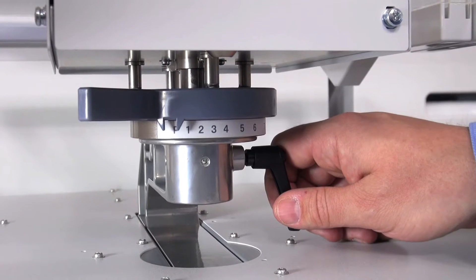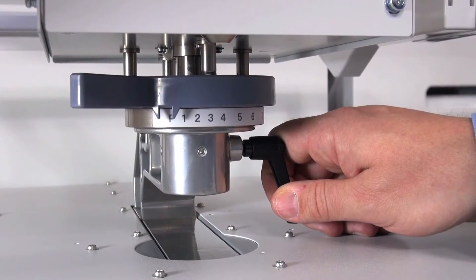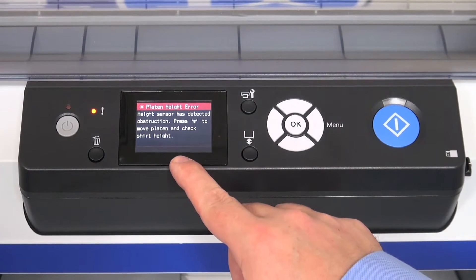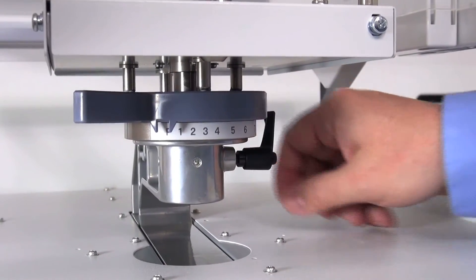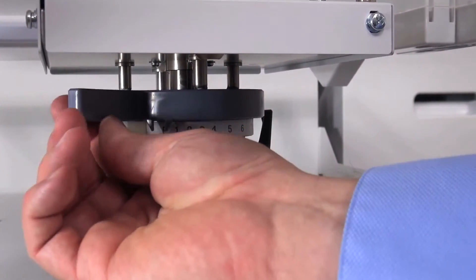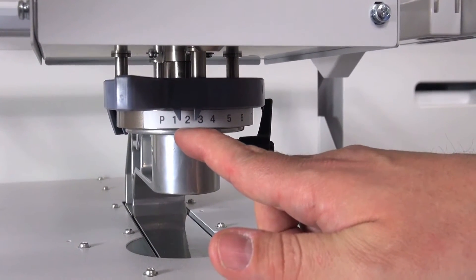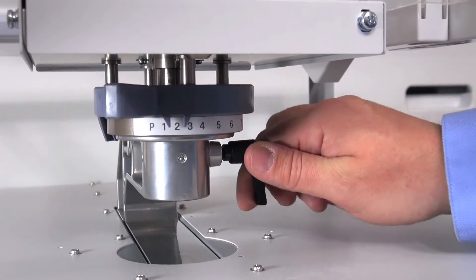If it is too high, you can adjust it down, as the machine will indicate with the optical sensor that it is too close to the head and will not allow you to print. To adjust the position, unlock the platen and move the adjuster arm to the indicated position desired. We are going to start with an indicated level of 2. Lock the platen back in position.